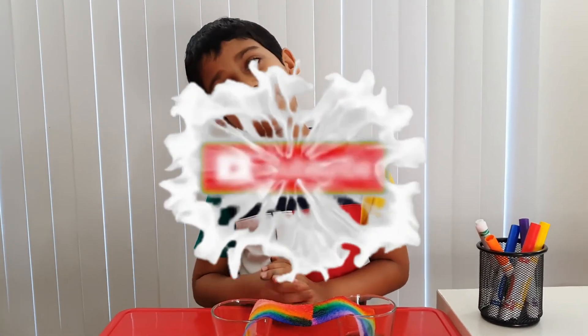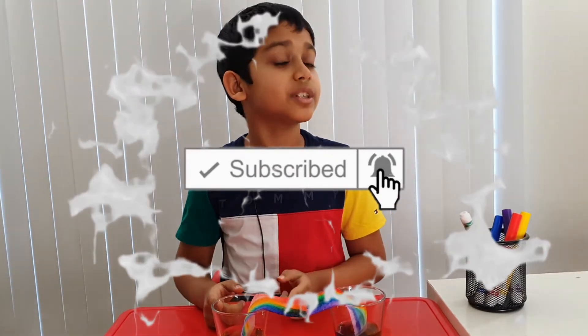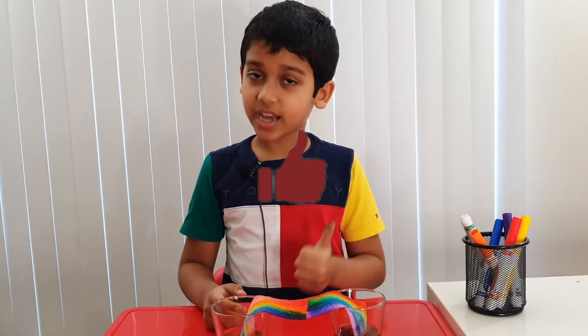I think this is the end of the video. Bye, guys! And before we leave, don't forget to subscribe, turn on notifications, and give it a like!